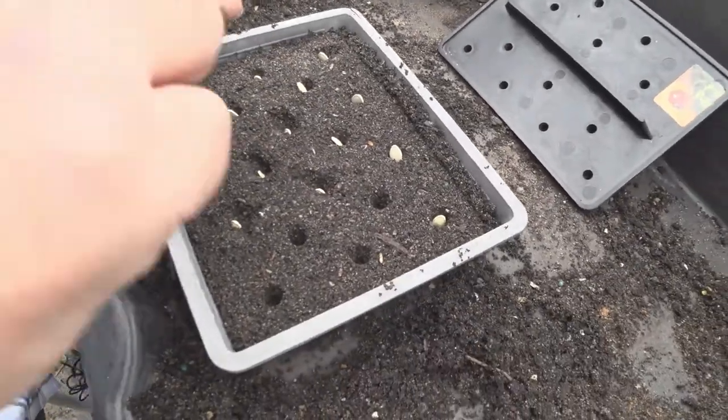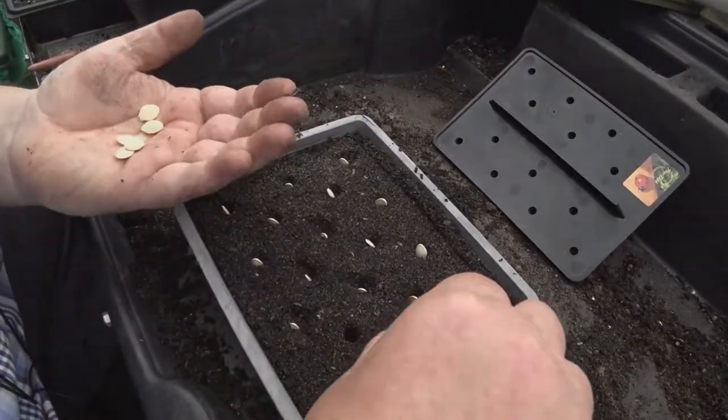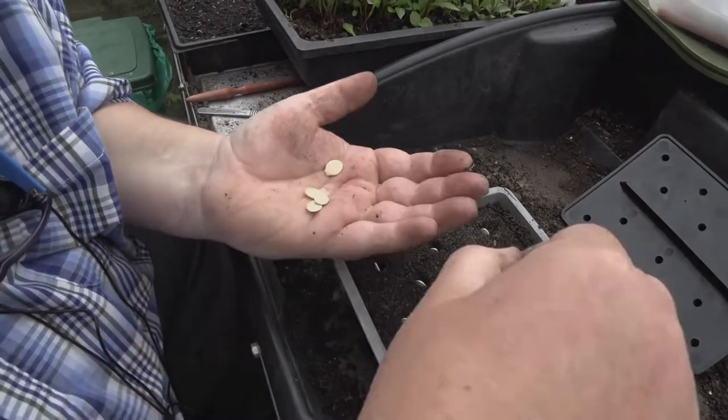We can't get enough courgettes as we grow loads at our house. It's something we use a lot of — fried with a bit of salt and pepper and olive oil. They're fantastic.